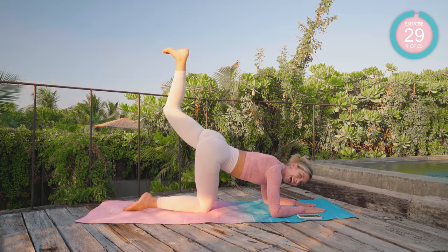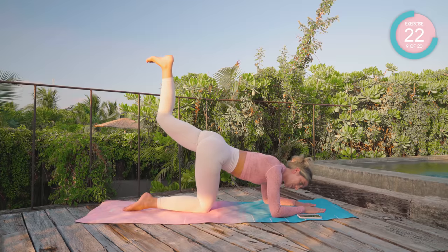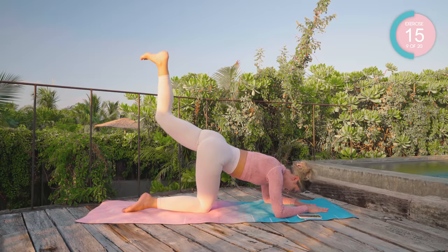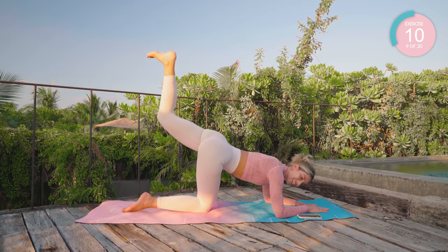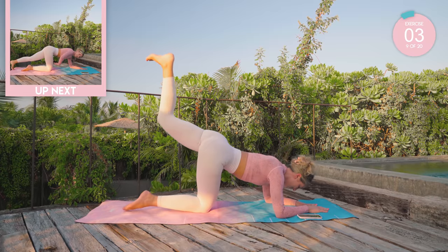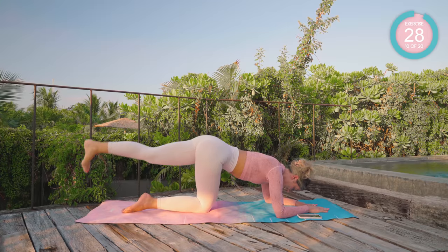Hold it up strong, and now tiny little pulsations up. Really fast. Drive that heel up to the sky. Your booty should be burning. 10 seconds left. Straighten that leg out. Lift and lower. Breath out as you come up, breath in as you lower.